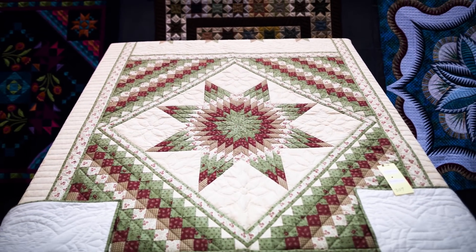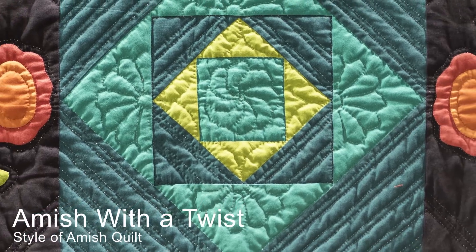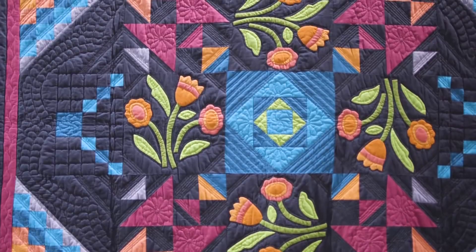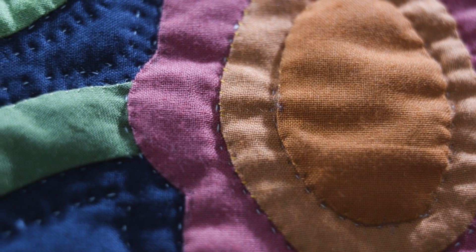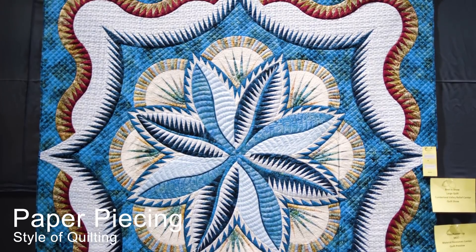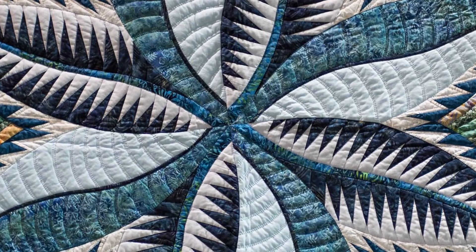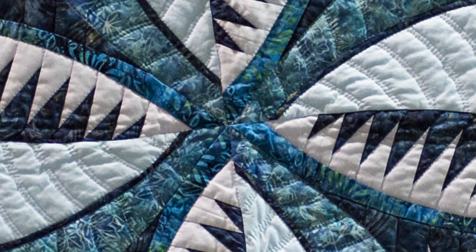There's been a series of quilts called 'Amish with a Twist.' This one's number three — I think there were two previous ones. It's the same kind of Amish colors that would be in a traditional Amish quilt, but this is not a traditional Amish design. The technique to make this is paper piecing, which is a very time-consuming, very exact technique to get all those points exactly straight. It's a very nice example.